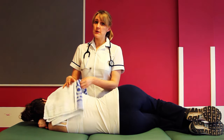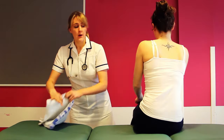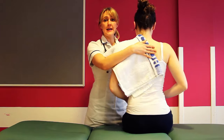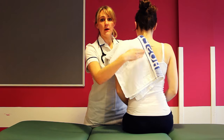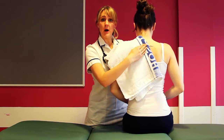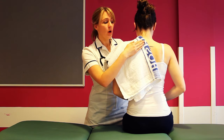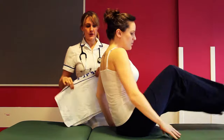Not only can you do it in side lying, you can do it in sitting. Place the towel across the patient and continue your percussion. You can either do it from behind working from the base up, or you can do it across the front of the chest.